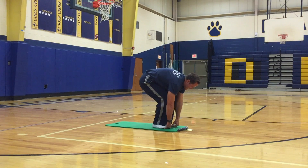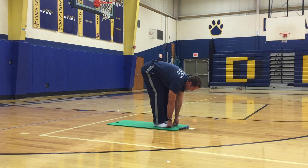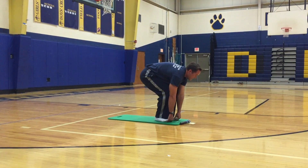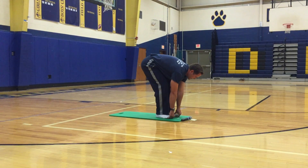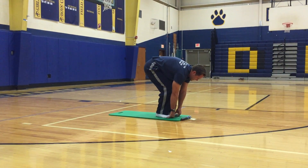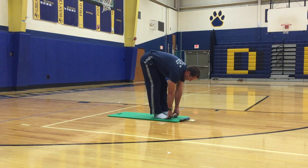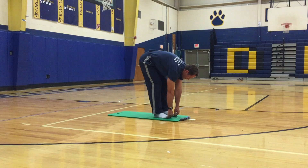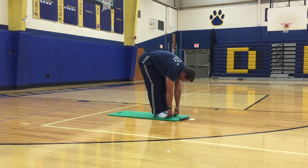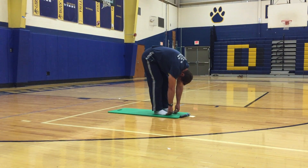Bend your knees, put your fingers underneath your toes, then straighten them out. Bend your knees again, straighten out those legs. One more time. Now pull on your toes and feel that stretch in your upper back. Feel the stretch in your neck.